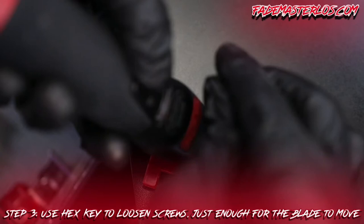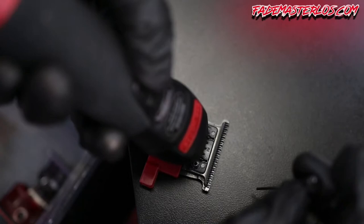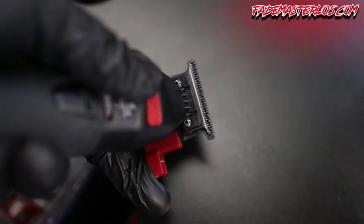Do not take those screws all the way loose — just enough to be able to move that blade.